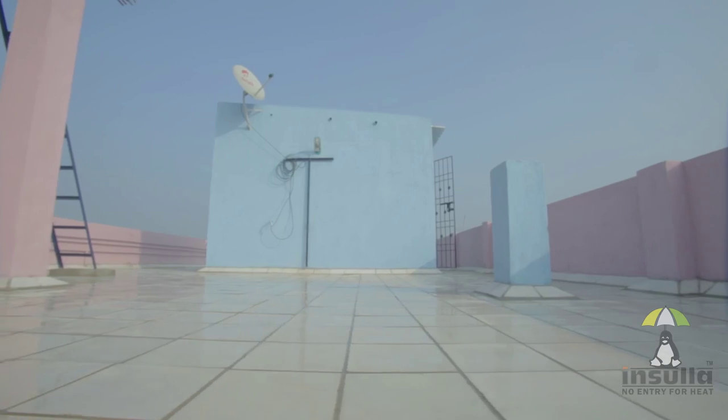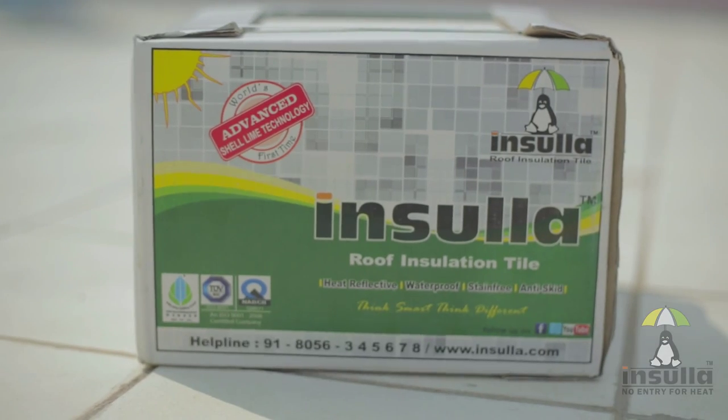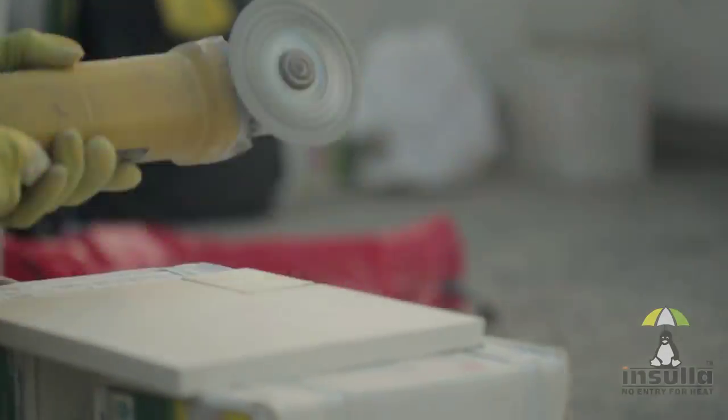Insular Roof Insulation Tiles. Forget about sweating it out inside your house or running the AC continuously to beat the heat. Introducing Insular Roof Insulation Tiles that help keep the heat out of your home. In this video, we'll show you how to effectively lay Insular Tiles on your roof.